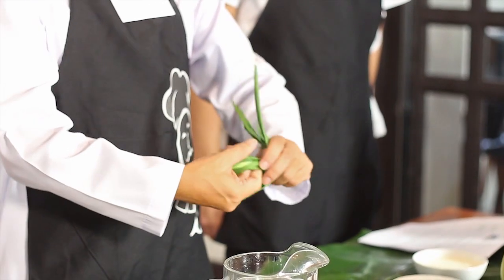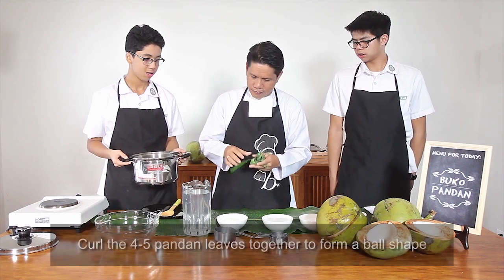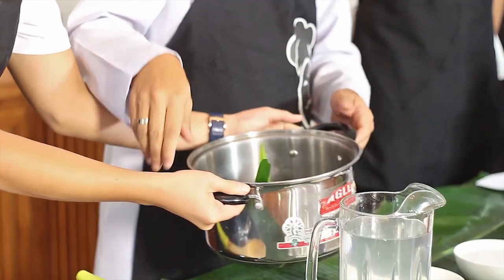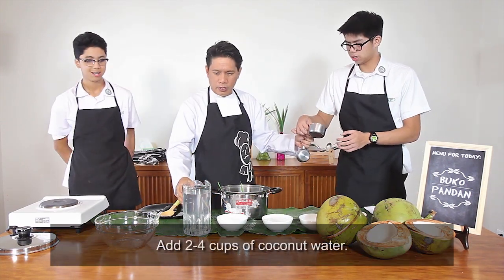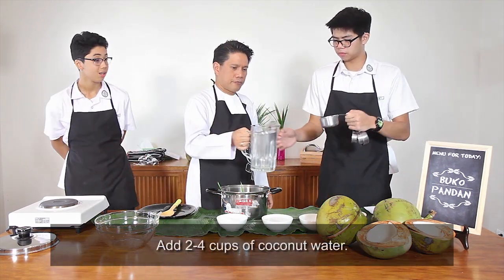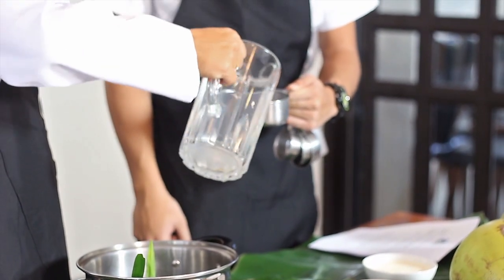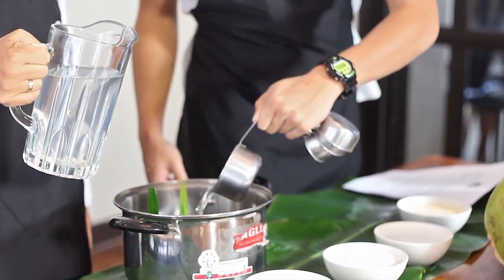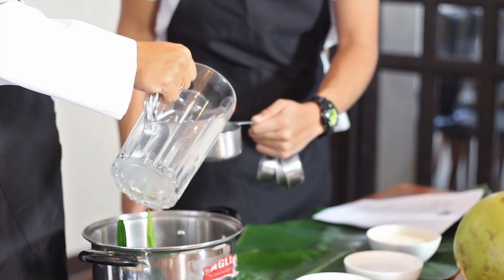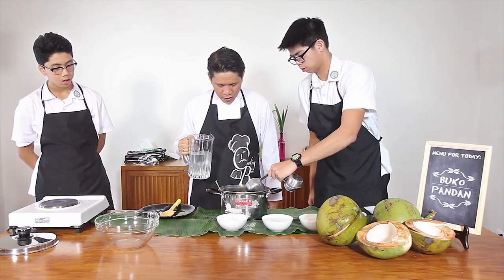We'll start with the first step. What we'll do is curl up the pandan leaves and place them here, then put them in. Roland, can you measure four cups of coconut water as well? You have to put a little bit extra because of evaporation, but not too extra, because the gelatin might not set.